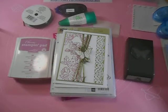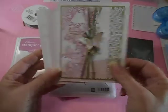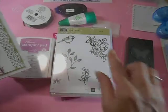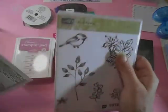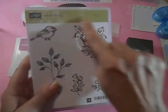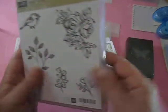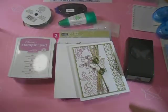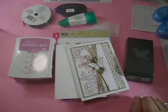Hi there, I'm Cheryl and we're going to make this card today. Isn't that a beauty? I'm using the Petal Palette stamp set and this rose cluster here, but these are nice stamps. They're all kind of a watercolor-y effect look, so pretty.